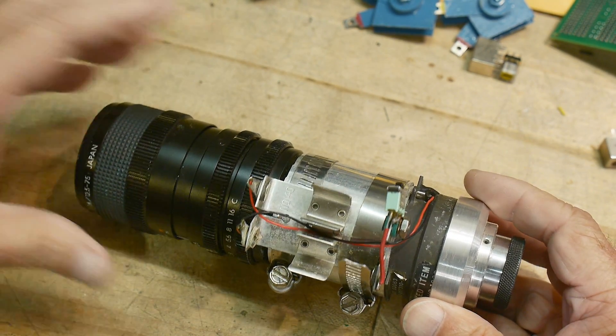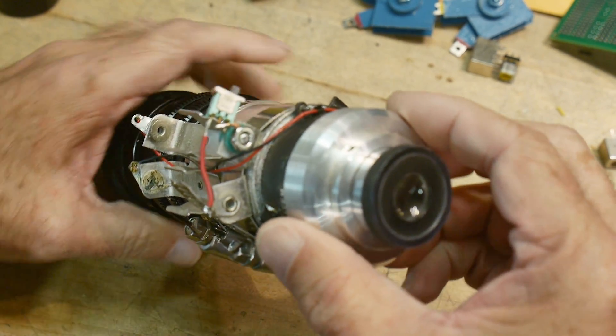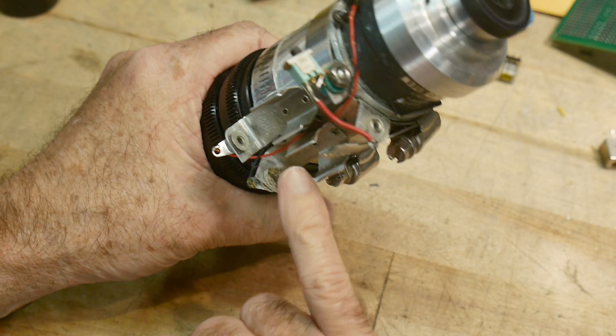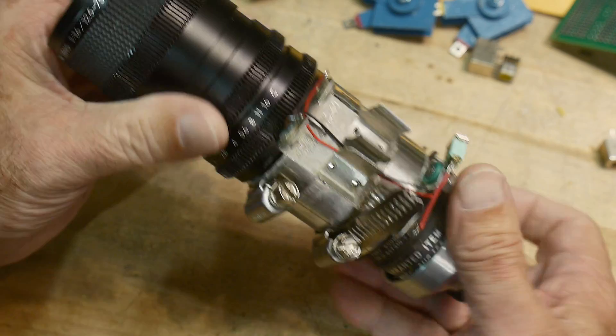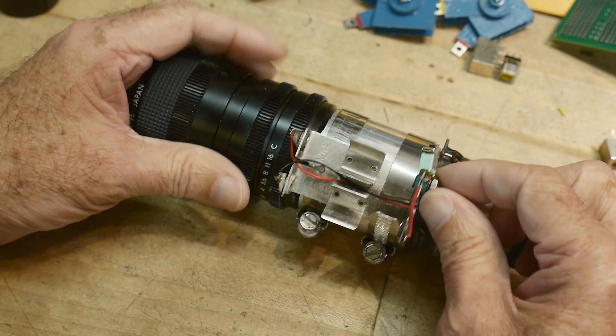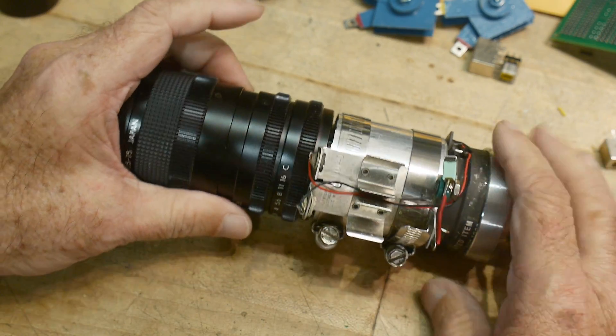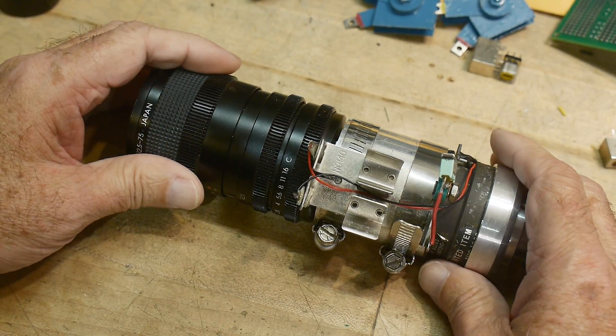So I took it out the other day — a friend of mine wanted to see it — and the batteries had leaked in it and it just killed the battery contact and everything. This one's just munched and then this one was totally rotted out. I ended up putting a little screw in here just getting it working, but I needed to fix it up because it's a nice thing and I want to put it back in service again.